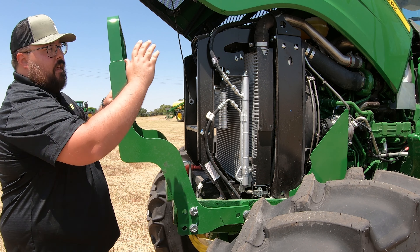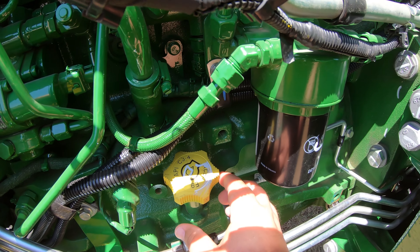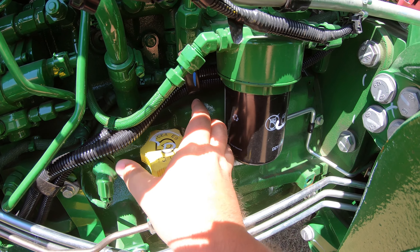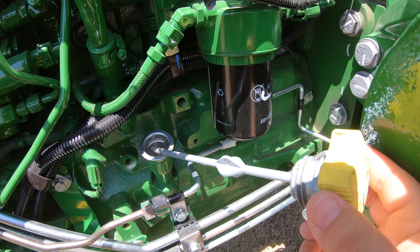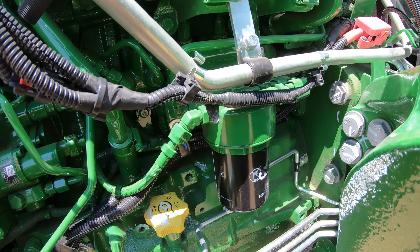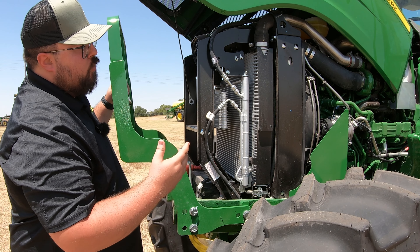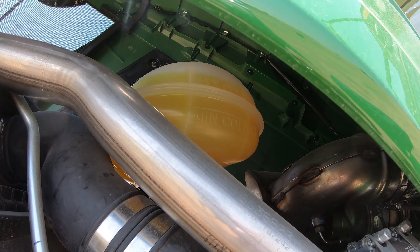Over here on the left-hand side, first thing we're going to point out is your engine fill and dipstick — it's going to be this yellow cap here. Once you twist this cap off and pull that up and out, that is your dipstick. Right back behind that is going to be your oil filter. If we look up at the top of the engine moving forward just a little bit, you are going to have your engine coolant overflow tank right up here.